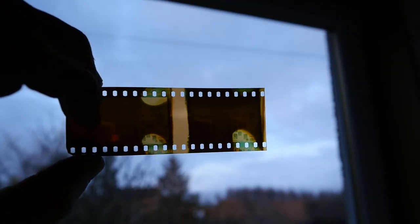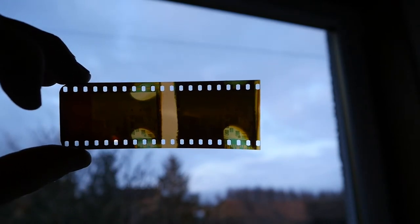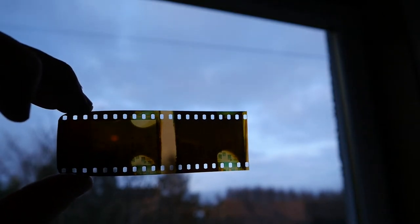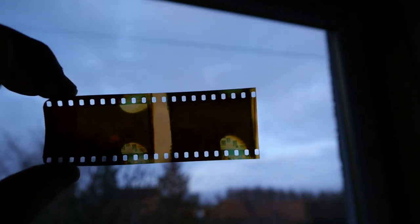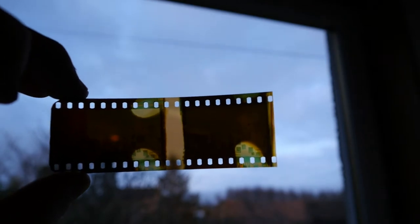You can see where my fingers were — that area seems to be reasonably well exposed. I think you could probably use this as a slide film via contact printing and make slides out of it, but they're not going to have the correct colour. It's basically just a little experiment.